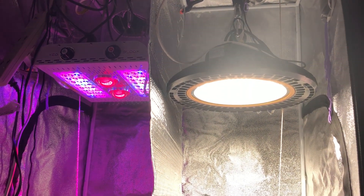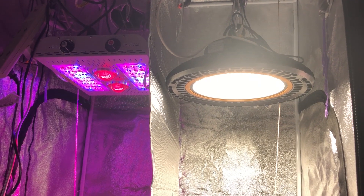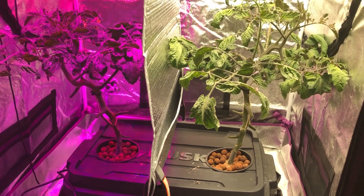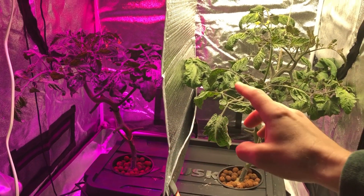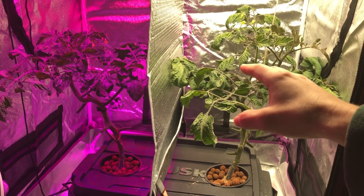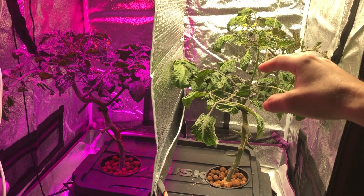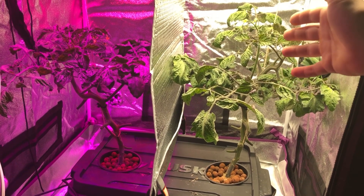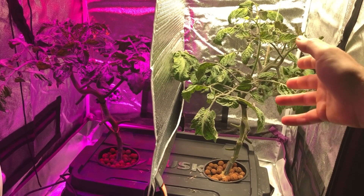Hello everyone and welcome back to another episode of the Max Bloom vs. the High Bay LED lights. This is episode 17 and today we're going to be talking about pruning and a few other things. As you can see, I have pruned out the bottom portions of the plants and this normally isn't done this late in the game when the flowering starts. You normally want to do this before it starts flowering or fruiting, or in the case of medicinal plants, before you transfer it over to the flowering stage, because when you do this it stresses out the plant which can reduce your yield.